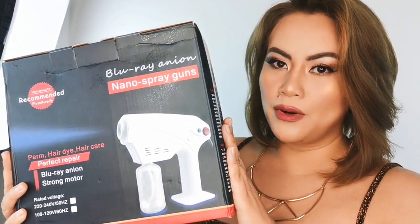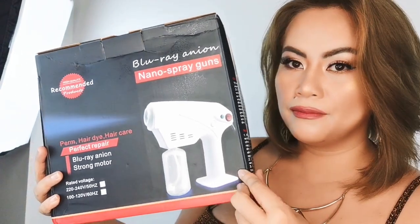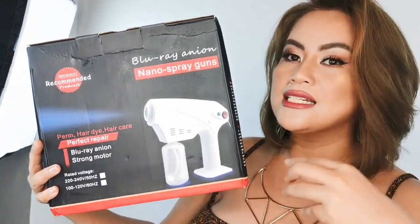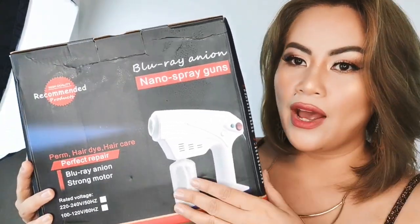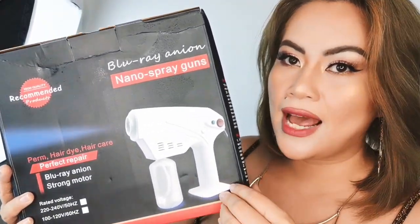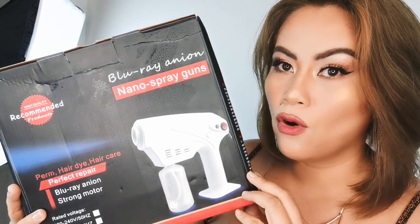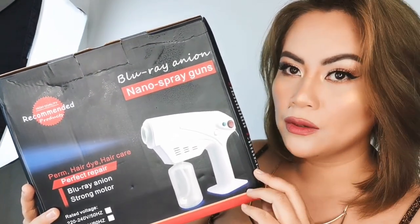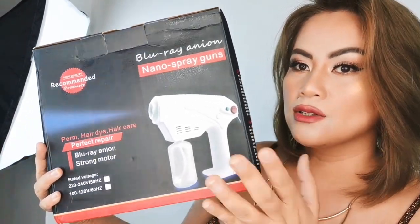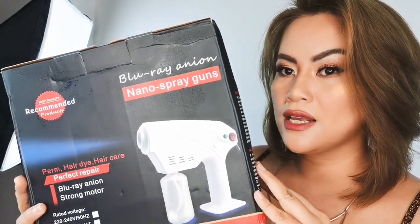So this one is a Nano Spray Gun. We have seen this on YouTube — some offices or buildings, especially now that we need full sanitation, use it. All you have to do is find a formula that is antiseptic or disinfectant, as long as it has a 99.9% formula solution to kill bacteria around your home, building offices, working place, school, or any area to make sure it is well disinfected. We have opened this and I'm going to show you what it looks like out of the box.